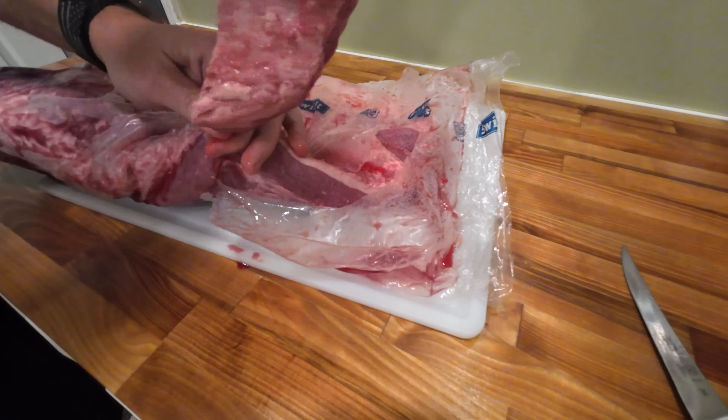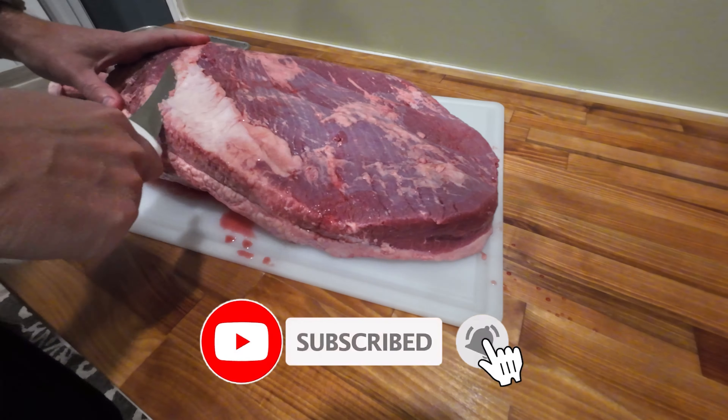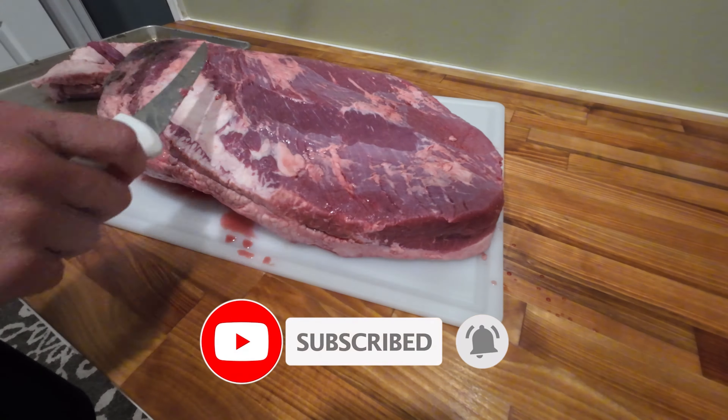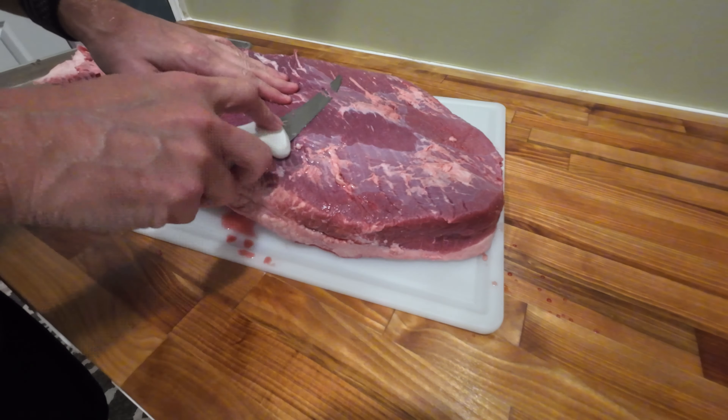So here I have a three-week wet-aged brisket. Originally what this video was going to be about was: does wet aging your brisket help anything? But it turned into something different just because of my screw up.